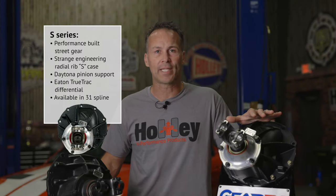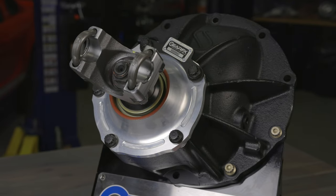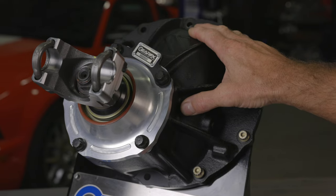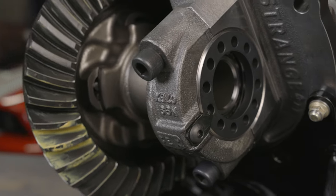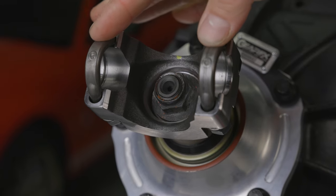Our S-Series Ford 9-inch center sections are perfect for the performance enthusiast that needs a solid pumpkin for their vehicle. All S-Series gear sets are assembled using high quality parts to meet our stringent standards. The build starts off with our S-Series Strange nodular iron case and aluminum Daytona pinion support, Timken pinion bearings, an Eaton TrueTrak differential, and we top it off with ARP fasteners and a 1350 yoke and U-bolt kit.